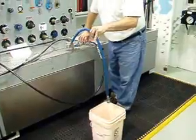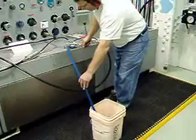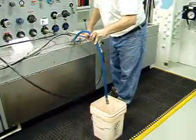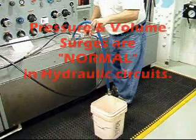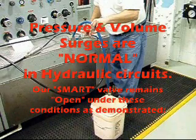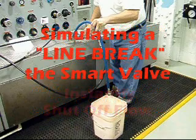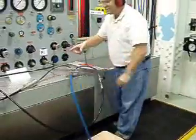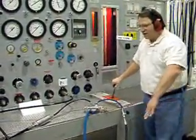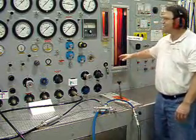The line is broken — this simulates a line break scenario. The line is broken. Now I will reset the valve.